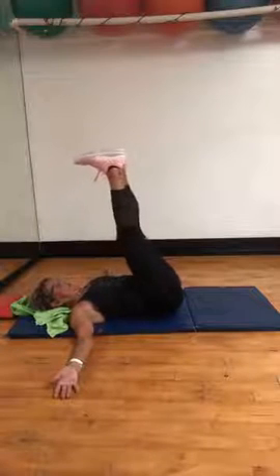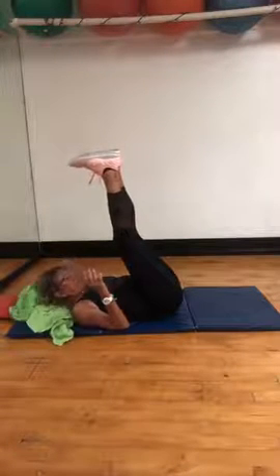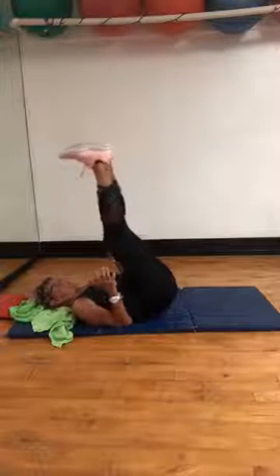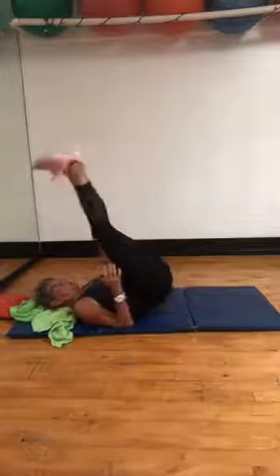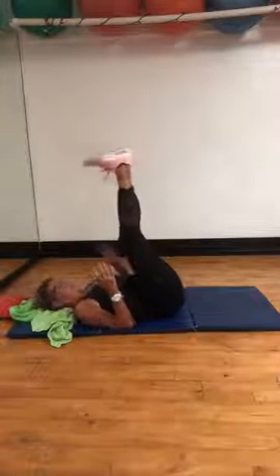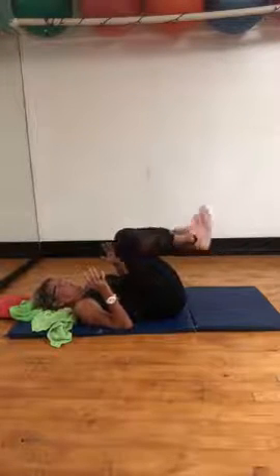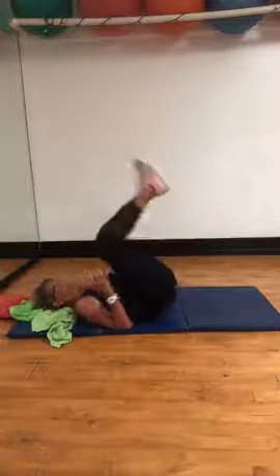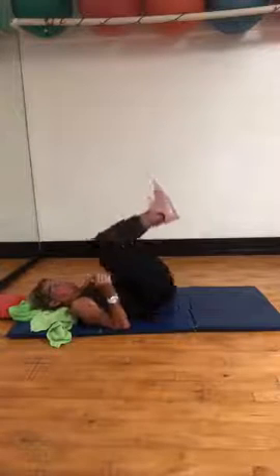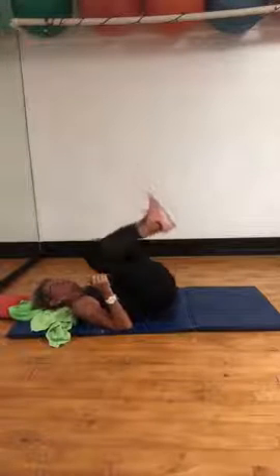Now, ready? Elbows into the ground — hip lift, up. Two, three, four, five — or maybe you're here. Six, seven, eight, nine, ten, eleven, twelve.